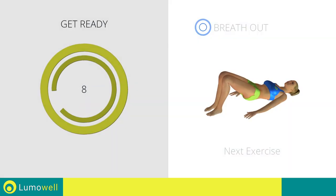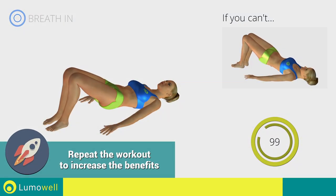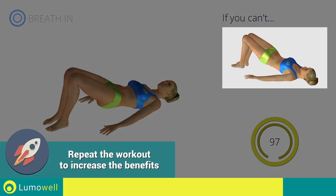Next exercise: pelvis rotation. 3, 2, 1. Go! If you can't do it, try doing regular butt lifts.